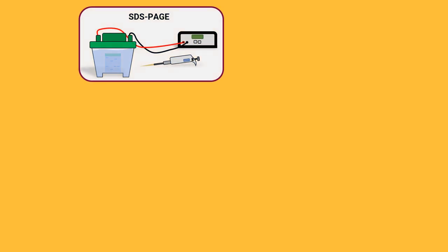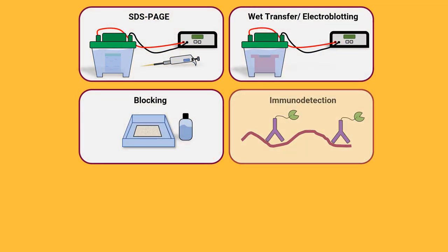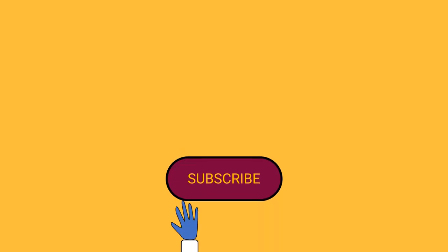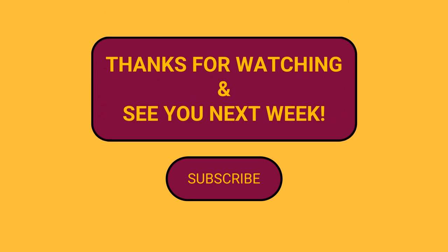The process of western blotting includes SDS-PAGE, wet transfer, blocking, immunodetection, and result interpretation. Each of these topics will be covered in greater detail in subsequent videos. So if any of these topics interest you, be sure to subscribe to the channel so that you don't miss a thing. Thanks for watching and we hope to catch you here next week.